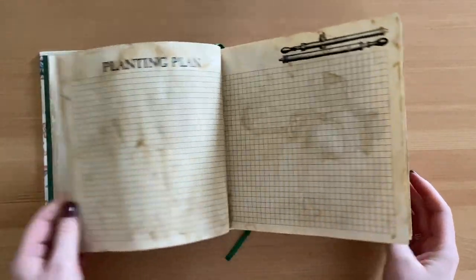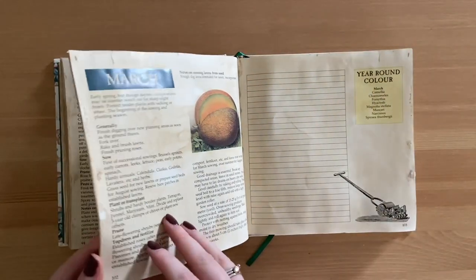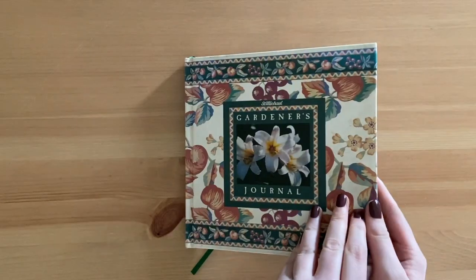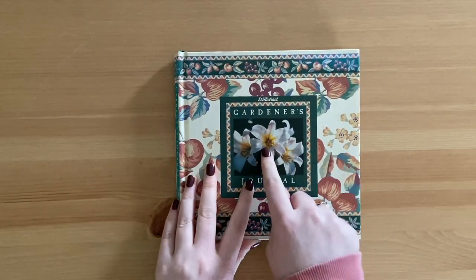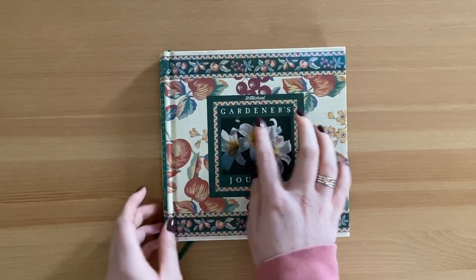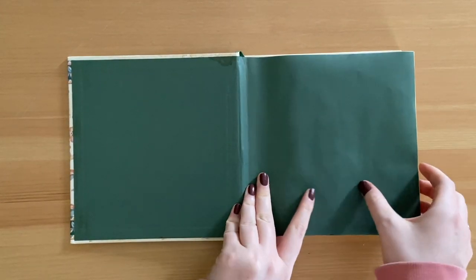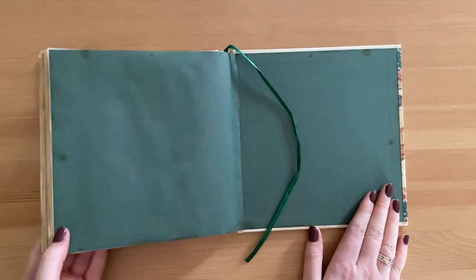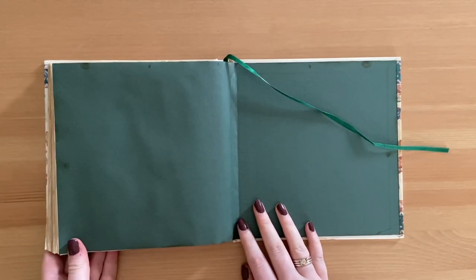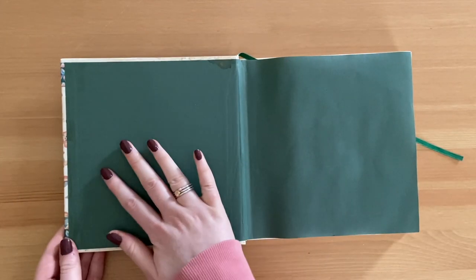This is the base I'm working with and the pages are super crinkly, so I'm going to pop this under a heavy pile of books to flatten them out. I'm just super excited to start working on this. I think the next video is going to look at the cover and also the inner pages - I'd love to cover up this middle part and do something like a label because I like this beautiful illustration. I also want to work on making these inside end papers a bit more fancy with some collage, as they're just plain green.